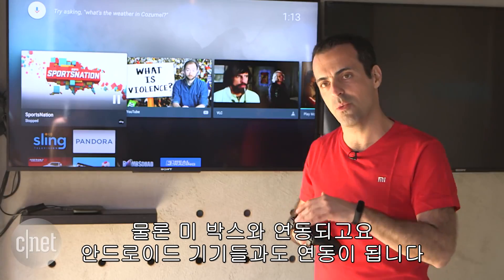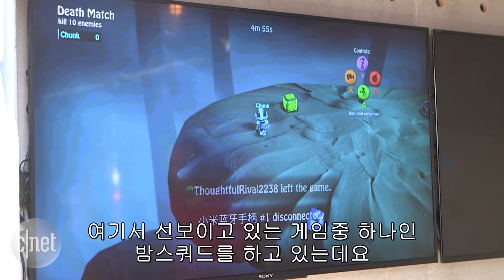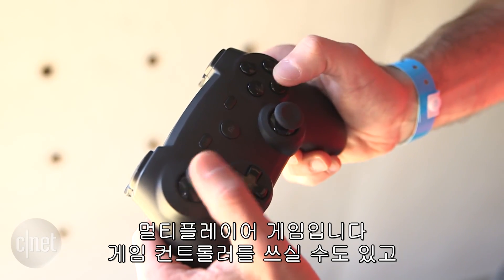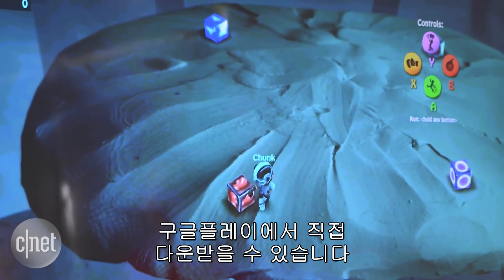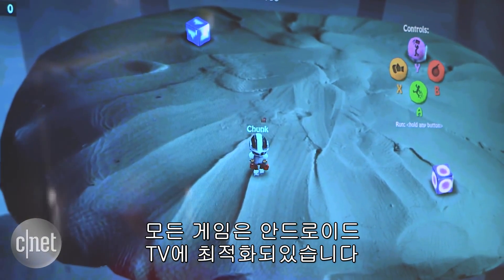The Mi Game Controller works with Mi Box but also works with any Android device. For example, I can play Bomb Squad, which is one of the games we're showing off here — it's a multiplayer game. You can play it using the game controller or just the remote as well. All games come in through Google Play, and these are all going to be Android TV optimized games.